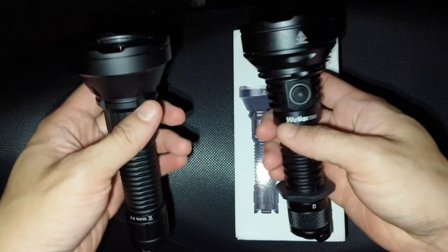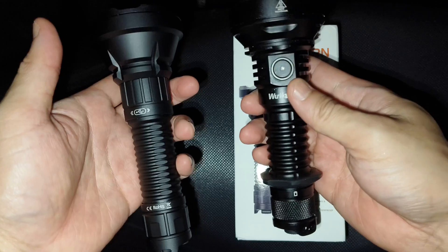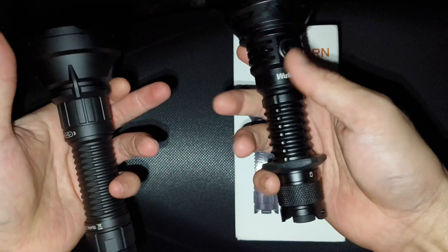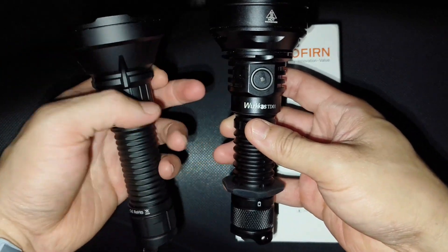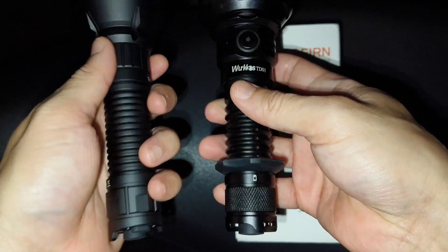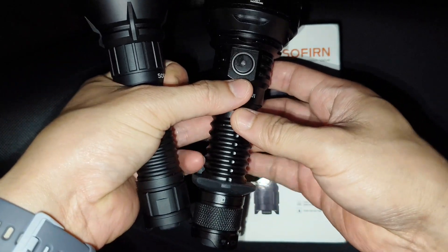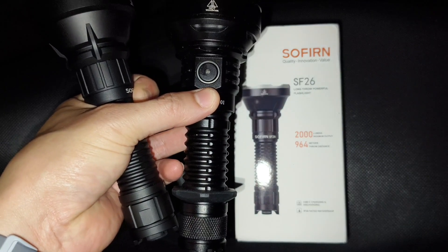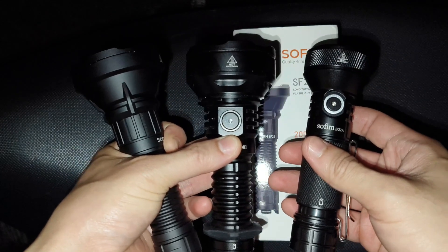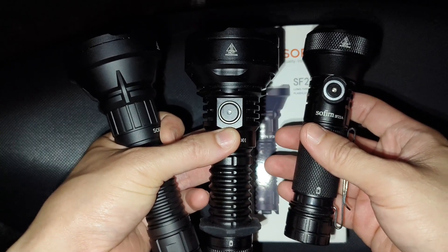I will show you the beam shot and compare it with a similar flashlight, the Workhorse TD-01. I think it has the same lens and similar brightness. For the TD-01 I put a tactical ring here. It has a different color, different switch — TD-01 has a side switch — and also a different UI. I will also compare it with the Zofern IF-22A2. Here are all three flashlights. Let's see some beam shots.